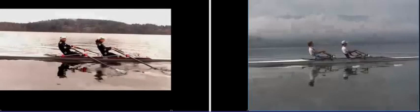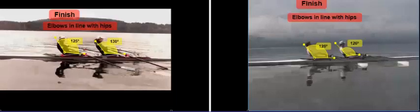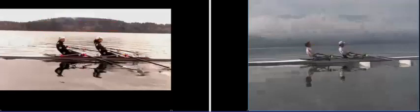Pulling through, you can see that basically we're moving relative to the boat the same way they are, but their boat at this point is going much faster than ours. At the finish, it looks pretty good. Their angle of layback is about 126 degrees. Our angle of layback is similar — I'm laying back a little more than John, at 130° compared to 125°. And now we're back to the finish where the blades are being extracted again.